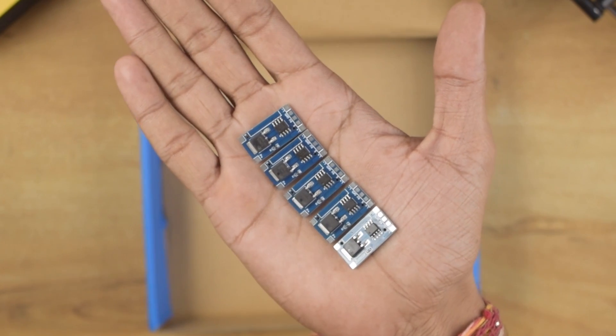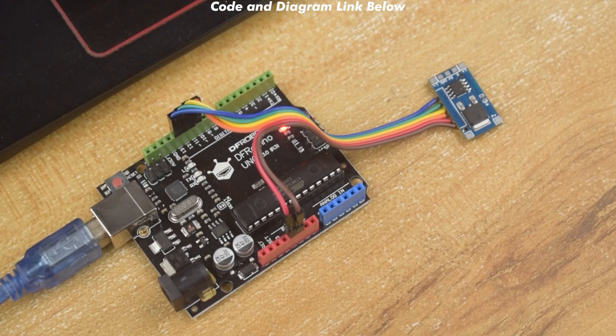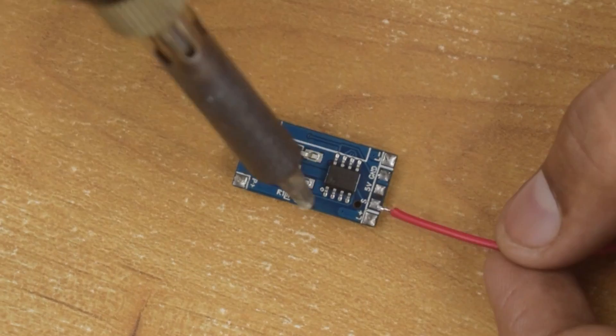As I used their PCB assembly service, I got all the PCBs assembled and I am completely satisfied with the quality. So if you also want to order your custom PCB, then visit JLCPCB.com.